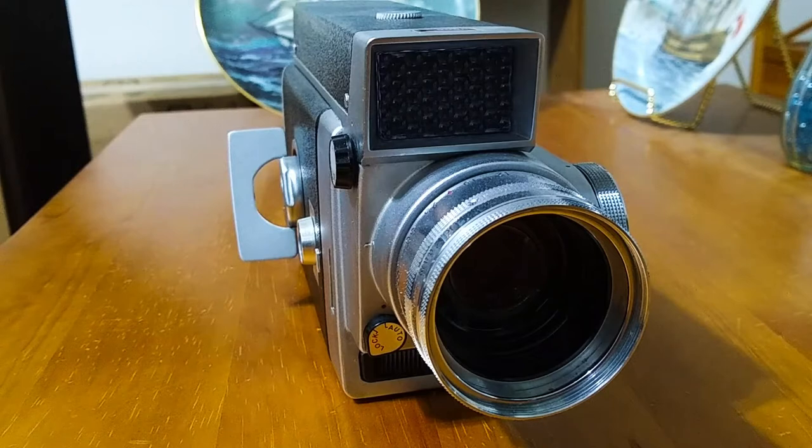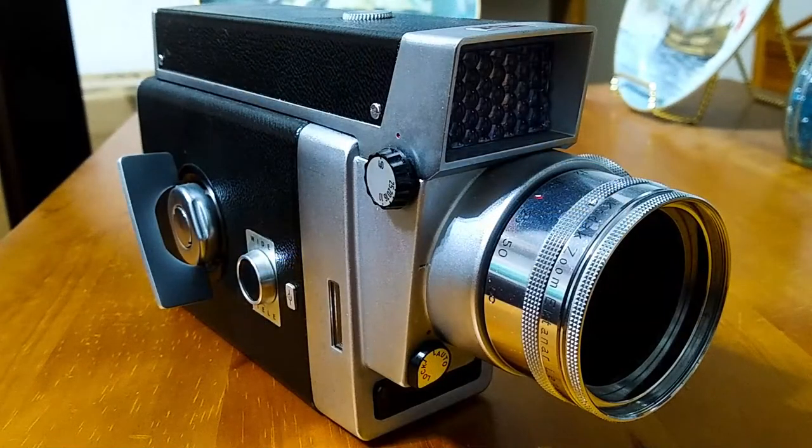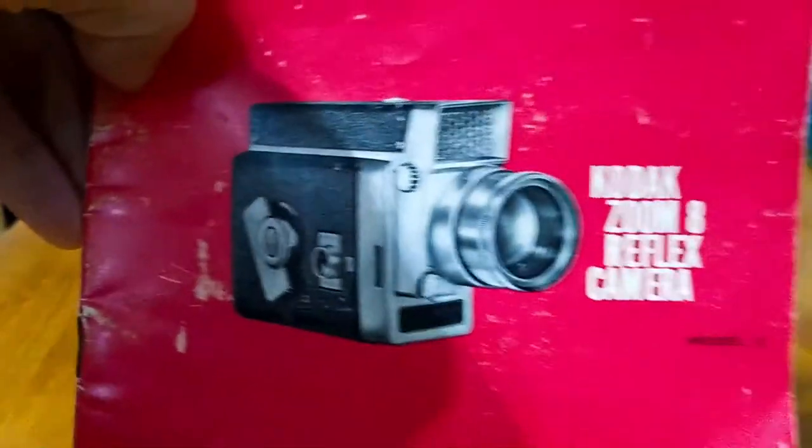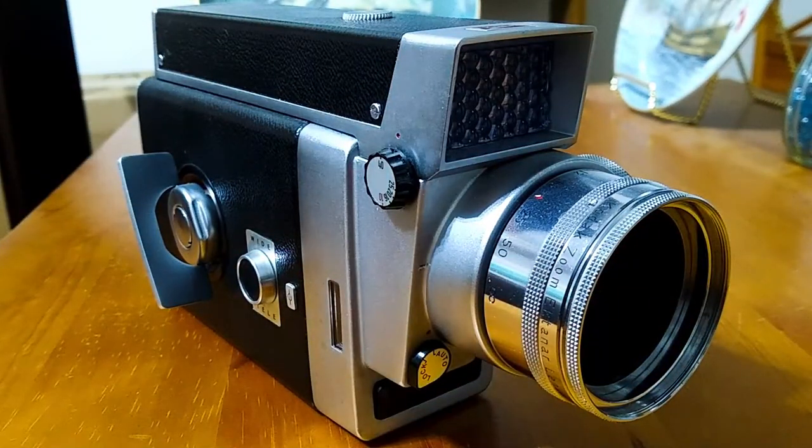Let's take a look at this camera in more detail. In addition to the camera I also have the original box and the original instruction sheet, this little booklet. So let's go over the different parts of this massive camera.